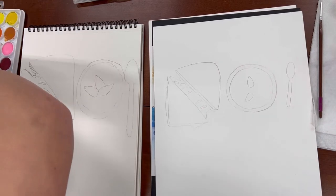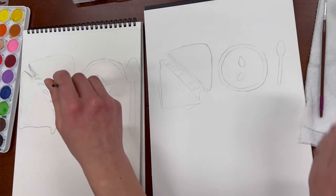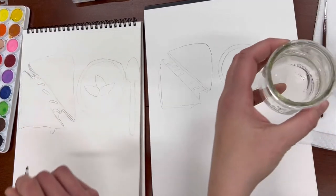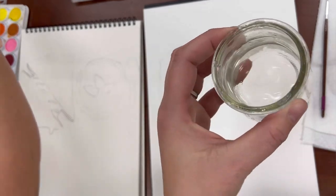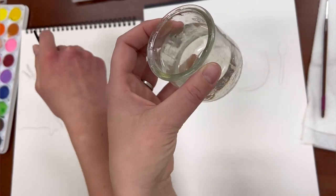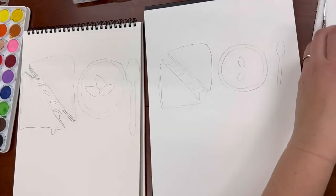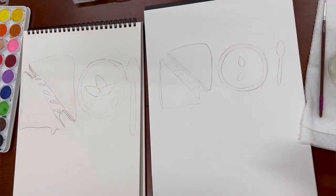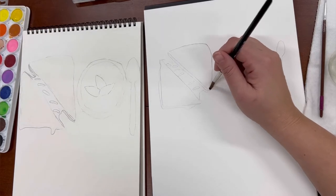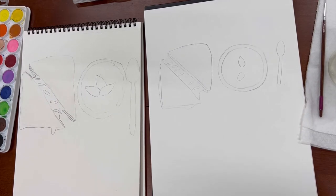We're going to start with a wet-on-wet technique, so we're going to want to cover the bread area of the grilled cheese with a thin layer of water. We're also using these little Yoplait OUI glass yogurt cups — the yogurt's a little more expensive but you get to keep the cup. We love using them for watercolor. That was actually a tip I got from artist Haley Torres on Instagram.